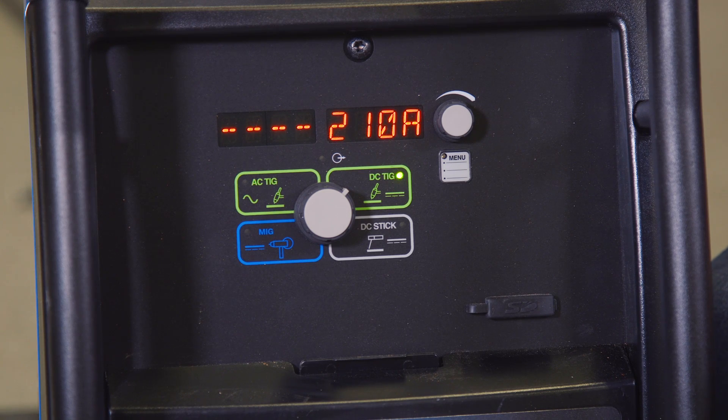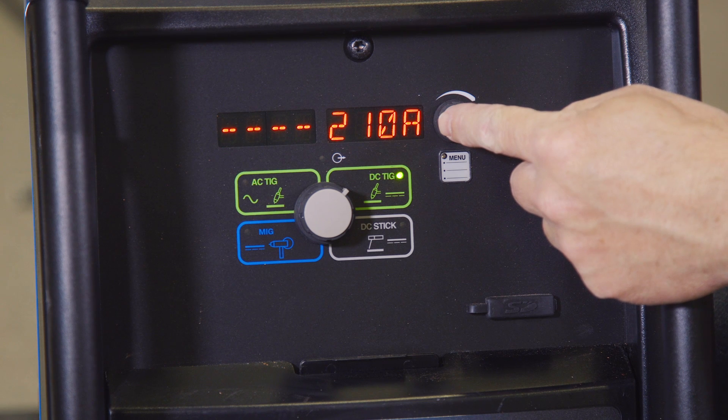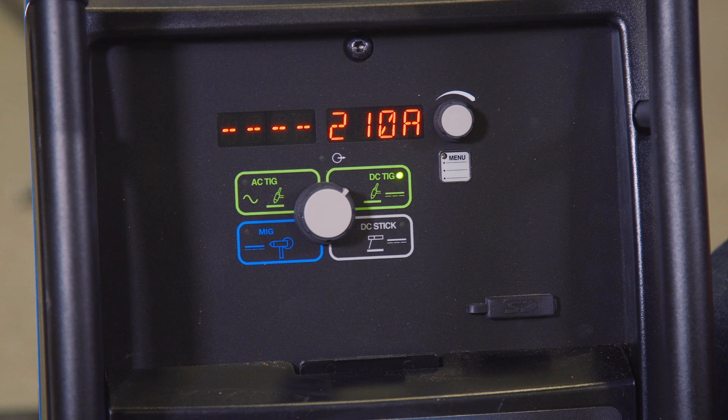On the Syncrowave 210, your main controls on the front panel are going to be your amperage control and your process selector. In your process selector you can select between DC or AC TIG welding, stick welding, and also MIG welding with the spool gun. The menu button here has some additional features that you can adjust within each one of those settings.